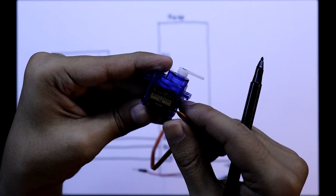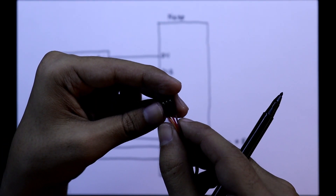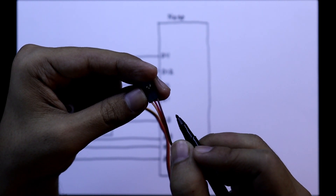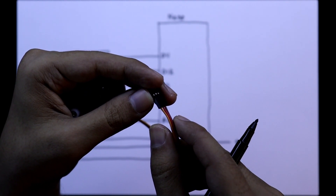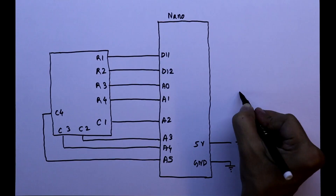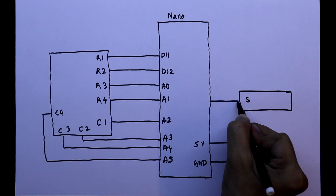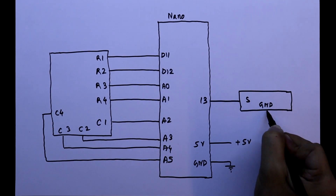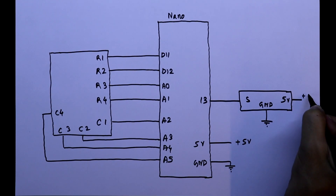This is the servo motor and it has 3 pins. The middle red pin is the 5-volt pin. The brown pin is the ground pin and the orange pin is the signal pin. The orange signal pin will be connected to pin 13 of the Arduino, ground to ground, and the 5-volt pin to 5 volts.